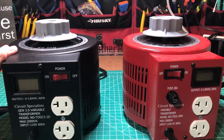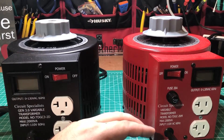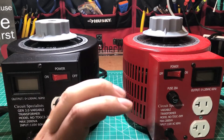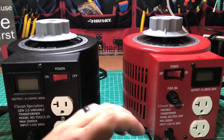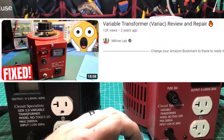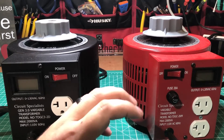I am sitting here with two variable transformers, sometimes known as variacs. I was originally in the market for a variac and was looking at various Chinese-made ones — not disparaging against China — but looking at some random no-name ones on eBay and Amazon, and what I ran into through looking at reviews is that a lot of them had very poor construction, were unsafe, and wired improperly.